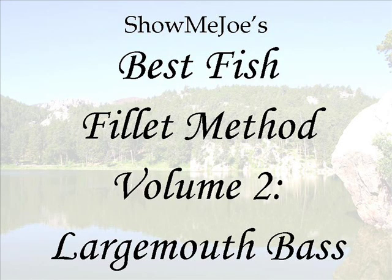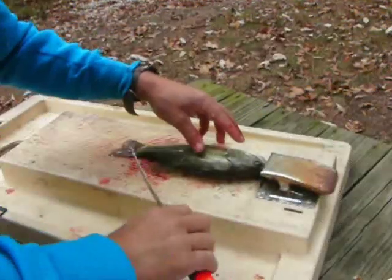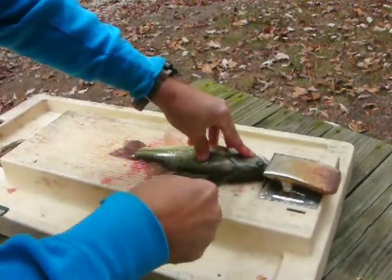Welcome to my video on how to fillet the largemouth bass. This is a follow-up to my previous video on basic filleting technique.